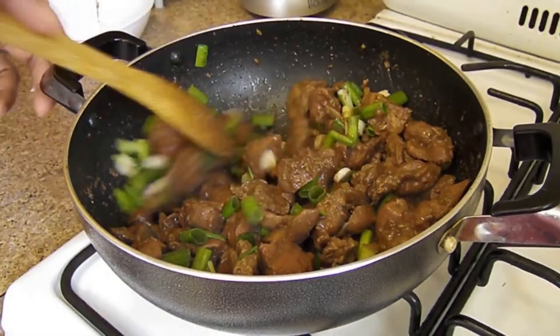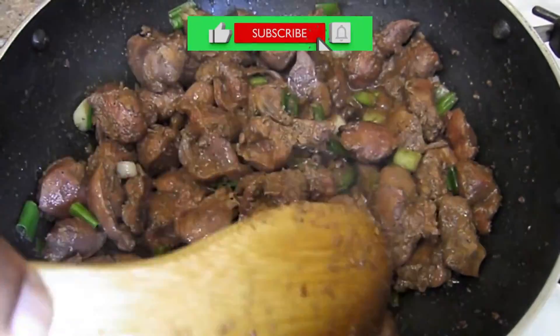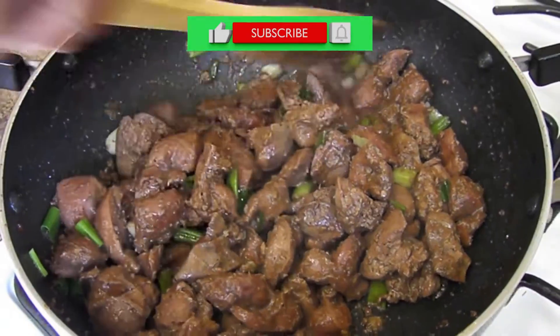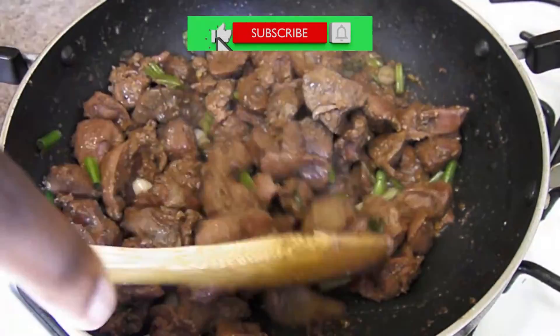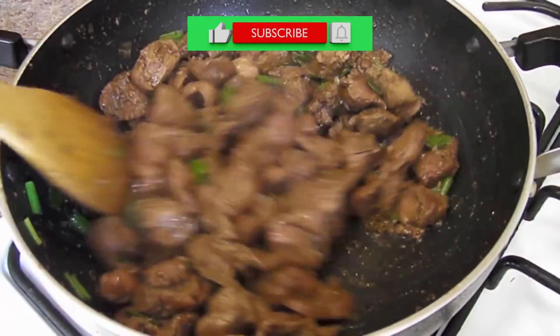Look at that — this is it, guys! Thanks for watching. If it's your first time on my channel, please like and subscribe for more delicious videos like this. Until next time, enjoy cooking with Al!